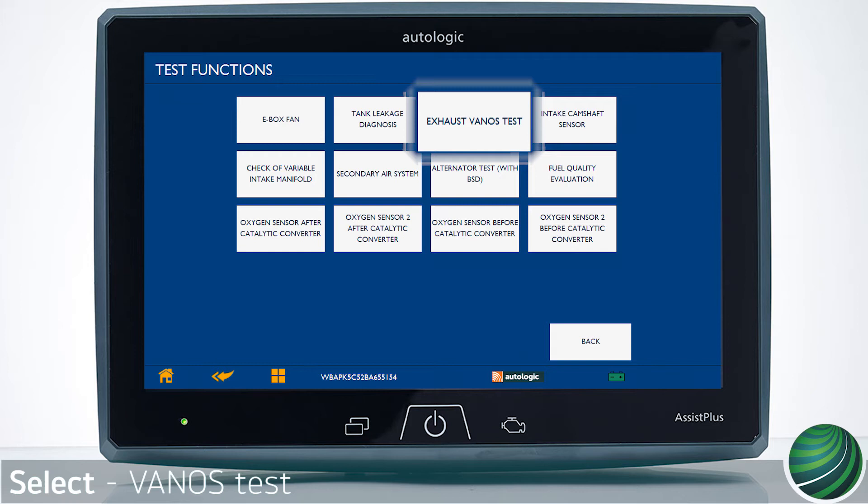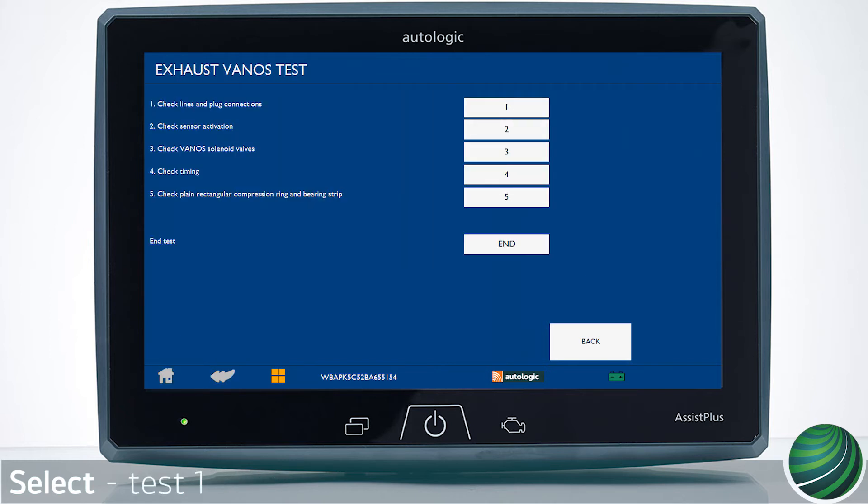For example, select the Intake VANOS Test or the Exhaust VANOS Test. Follow the VANOS test prompts in order.